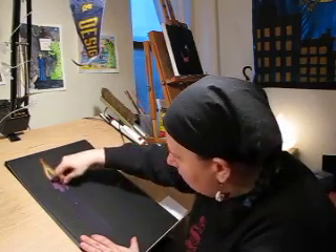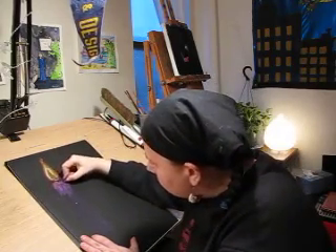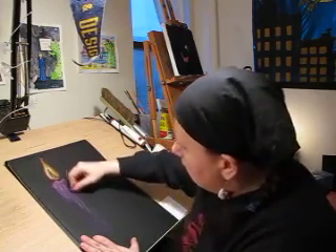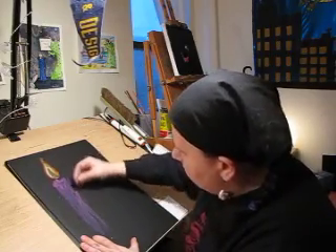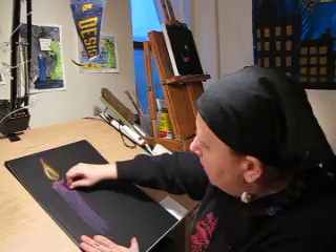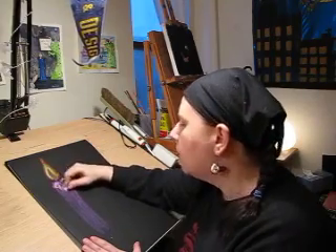I'm pressing really hard — I want to cover the whole page. Remember, oil pastels are more like paintings than they are like drawings. And if you make a mistake, just go over it, it's okay. So I'm going to get some more, make it really light up there. And because I want it lighter, I'm going to add some white.